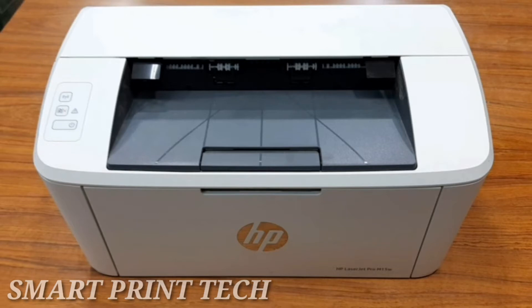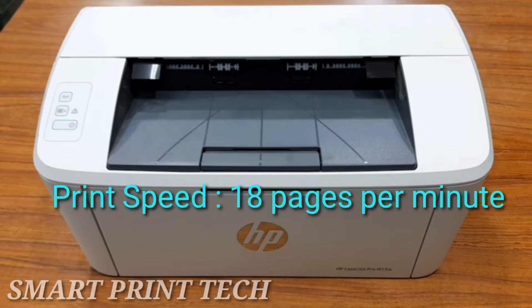Hi friends, welcome to a new video. In this video I am sharing with you the details of the world's smallest laser printer from HP brand. HP's smallest LaserJet Pro is 35% smaller than its predecessor, yet still delivers the same high quality prints you have come to expect.